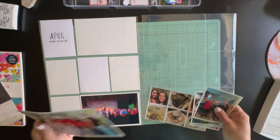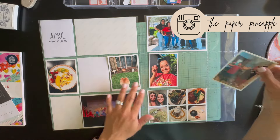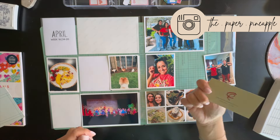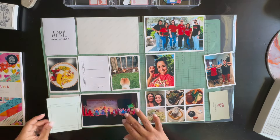Hey friends, welcome back to my channel! This is Diana, the Paper Pineapple, and I'm here documenting another week of my Project Life album. This is Week 16 and I've already printed my pictures out.